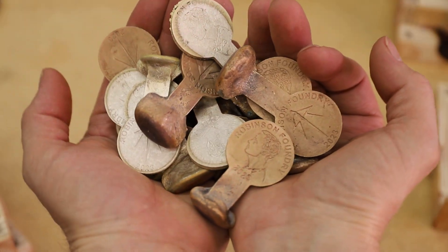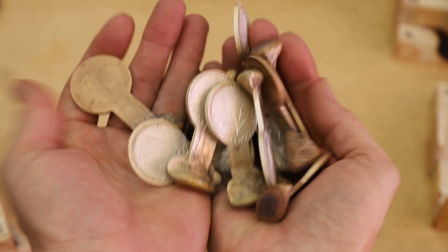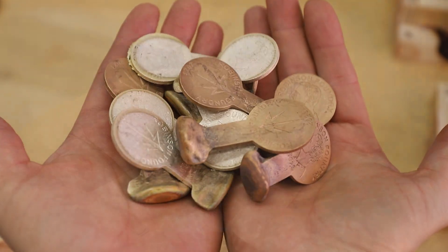All 12 of these castings turned out really nice, and aside from a couple of air bubbles here and there, I'd say they turned out just about perfect.